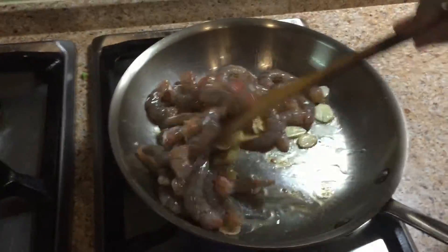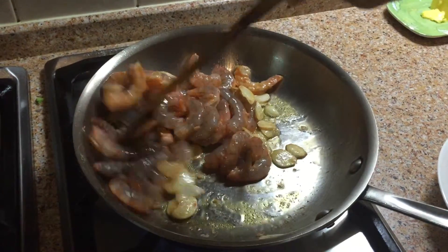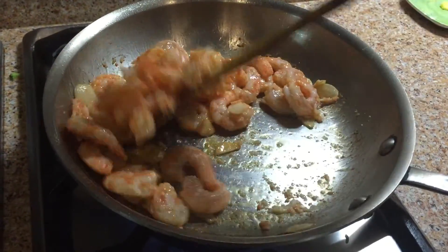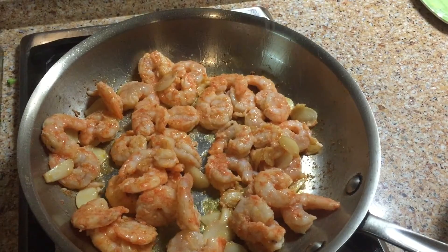Then add the shrimp. How do you tell if the shrimps are cooked? Aside from the color turning pink, they start to curl. So let's just keep stirring and after about 2-3 minutes, we can add the salt.